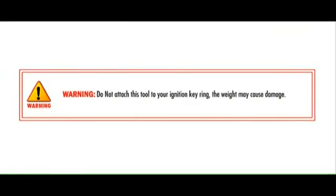Warning: do not attach this tool to your ignition keyring. The weight may cause damage.